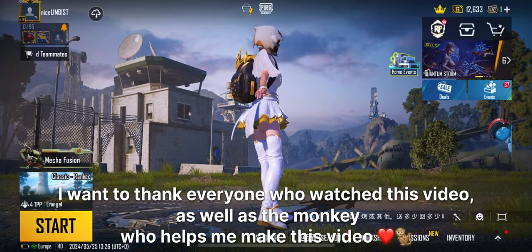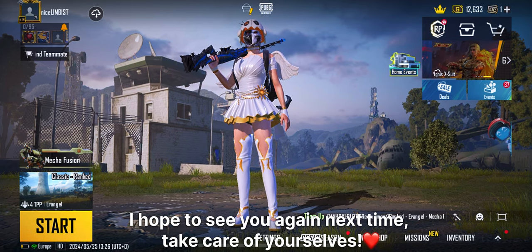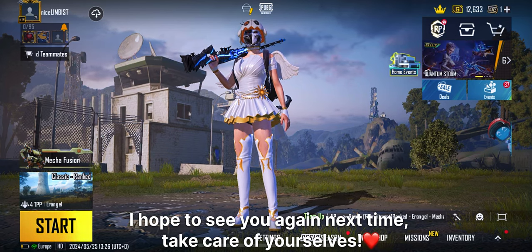I want to thank everyone who watched this video, as well as the one who helps me make this video. I hope to see you again next time. Take care of yourselves.